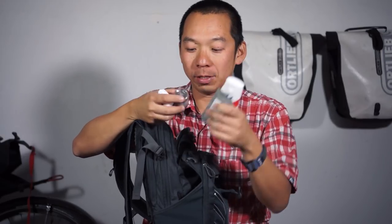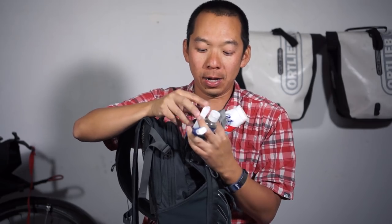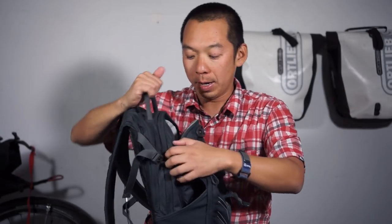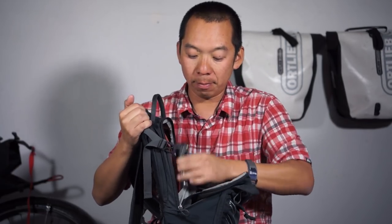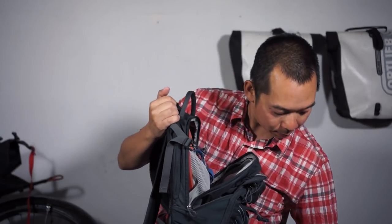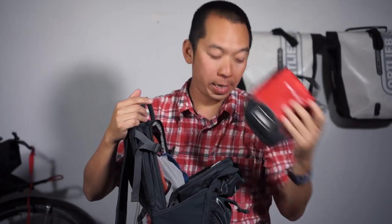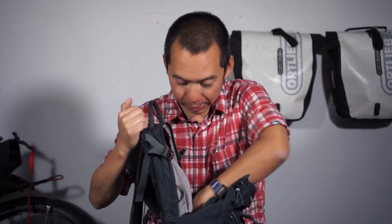My toiletries go into another compartment along with some extra plastic bags. Toiletries include toothpaste, Dr. Bronner's, a toothbrush, floss, and clean wipes — which are a really good thing to have. In the last zipper on top I have my bike pump and first aid kit, as well as my headlamp that I use when I'm in camp.